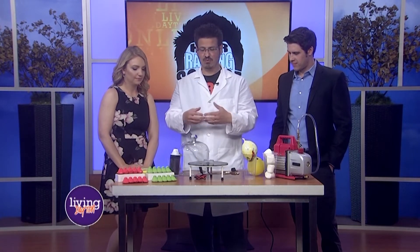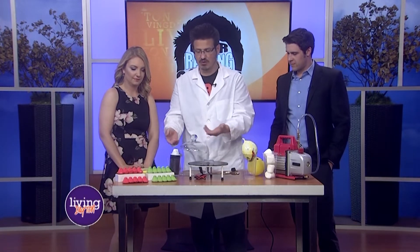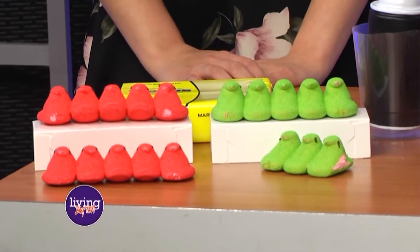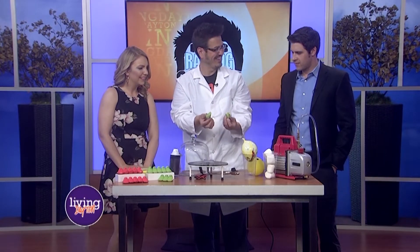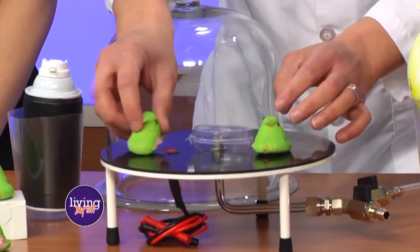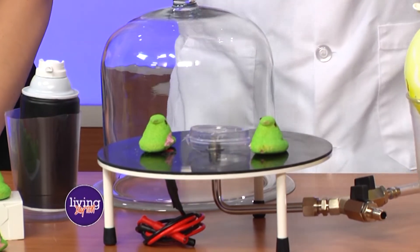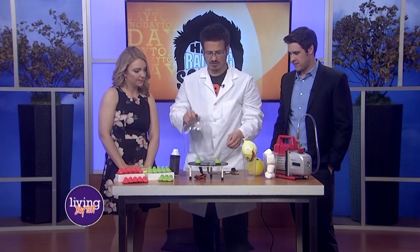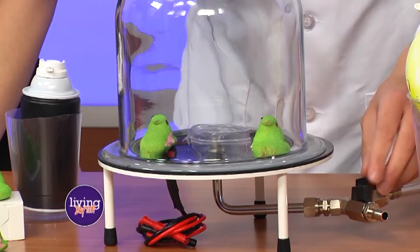I brought along some things — some fun things. It's that time of year where the peeps are just out and about. These are watermelon ones — they're going to be pink inside. They've got some strange flavors now. So I'm going to put just a couple of peeps in there, and peeps have little pockets of air inside of them. That's why they're fluffy. So we're just going to turn this on and see what happens.